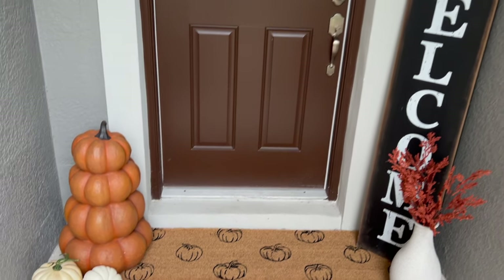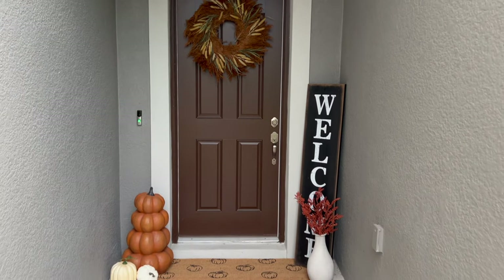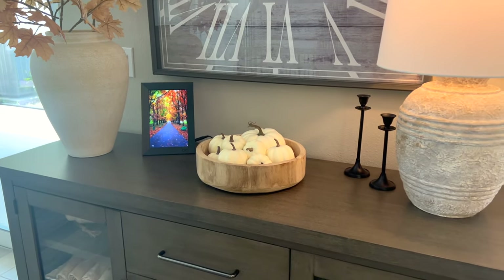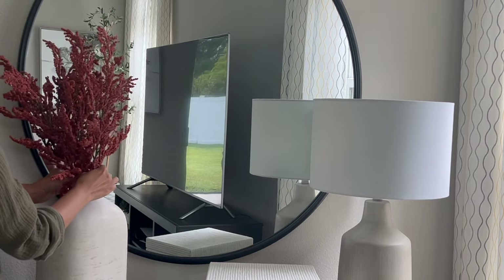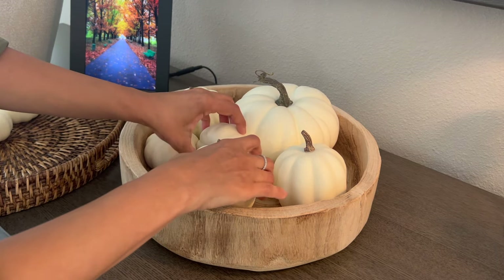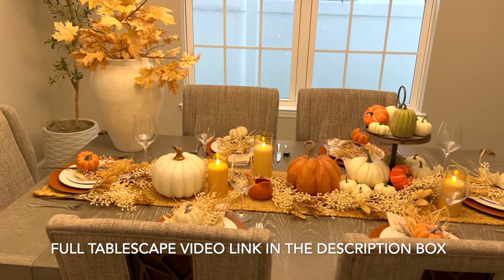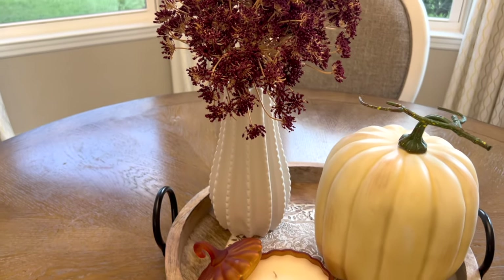Hi everyone, welcome or welcome back to our channel! In today's video I want to show you how I decorate for fall, which is my favorite season — also known as the cozy season. And who doesn't love a cozy home? The products I use are all budget-friendly and everything will be linked in the description below. There will be a lot of good tips in this video, so let's get right into it.